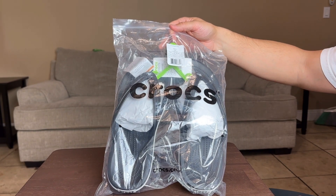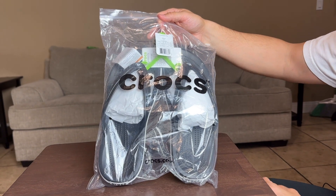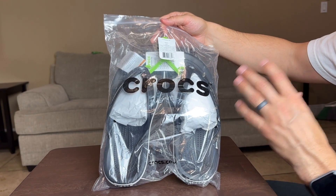Here we have the Croc flip-flops. This is a size 10 in men's, size 12 in women's, and this is obviously unisex. They have all different kinds of colors and sizes, so be on the lookout for that.